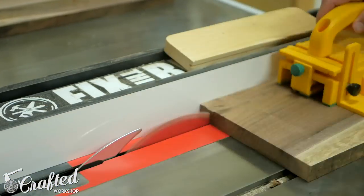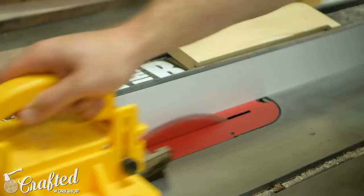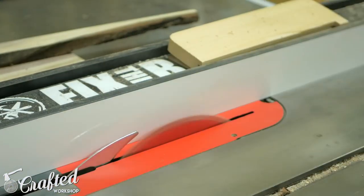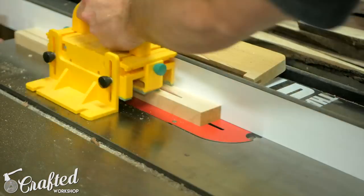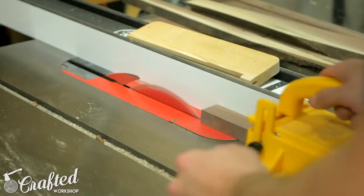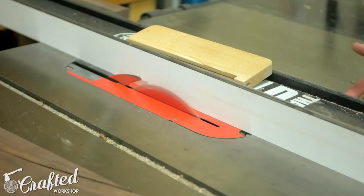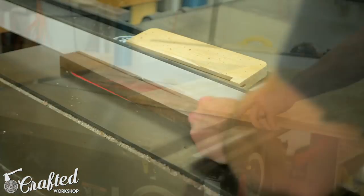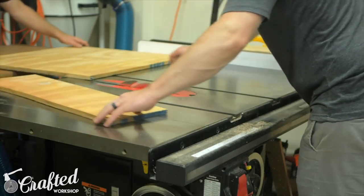Next I started ripping the pieces into strips on the table saw, beginning by ripping the hard maple pieces in half — roughly five-eighths of an inch wide. The width you rip these strips to at this step will be the depth of the strips on the final piece, since these pieces will be rotated 90 degrees before being fastened to the plywood backer board. After ripping about half the strips at five-eighths inch, I moved the fence over about a quarter of an inch — the strips on the final art piece have a staggered depth, and this gives the piece a lot more visual appeal.